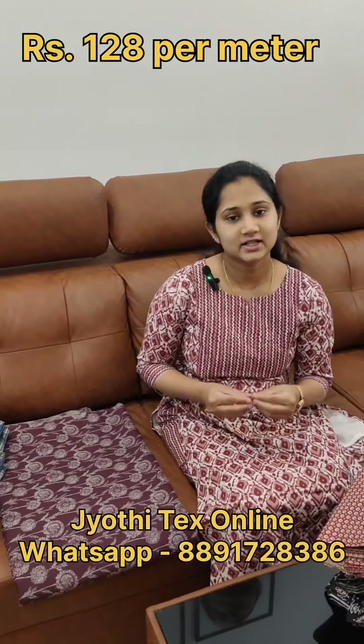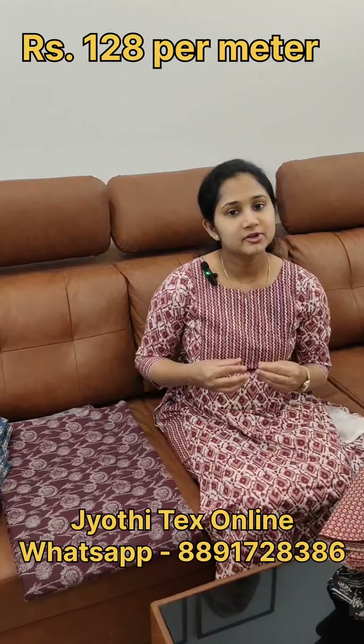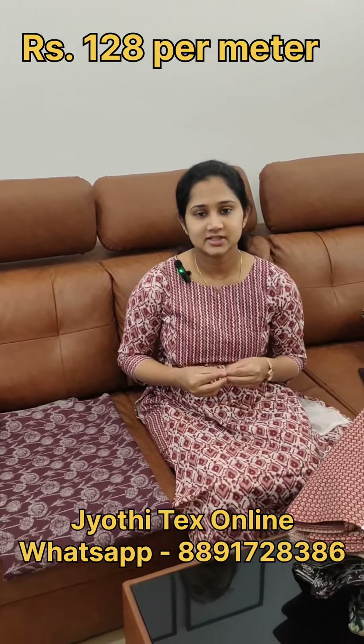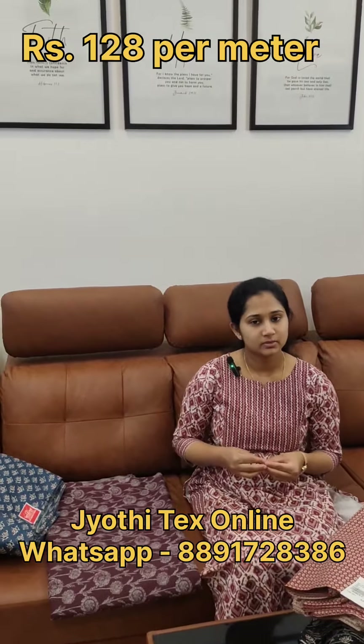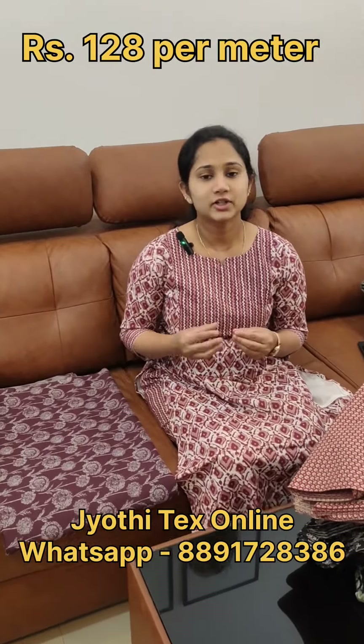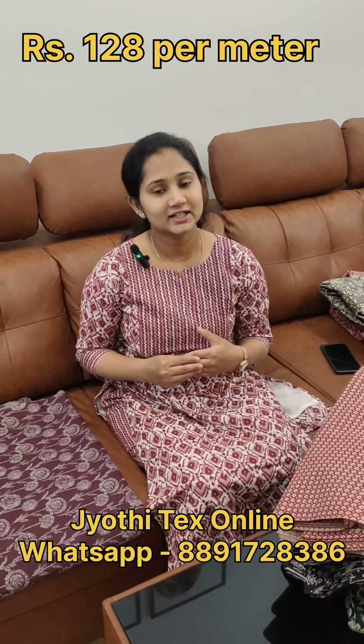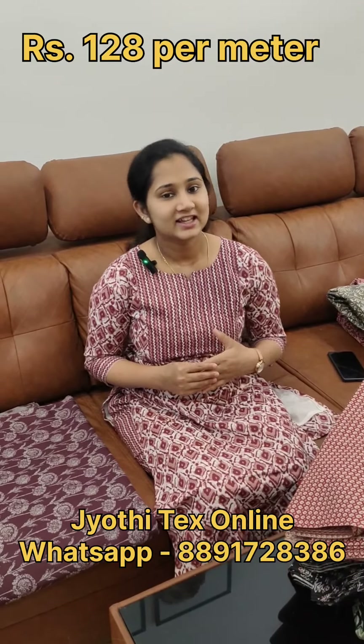You can download the materials online. You can edit the materials in the paint shop. You can send me a WhatsApp number. You can print it with our lining or your lining. For more collections, the Facebook page is Jodhi Tech Online and YouTube is Jodhi Tech Online. Like and subscribe. Thank you for watching.